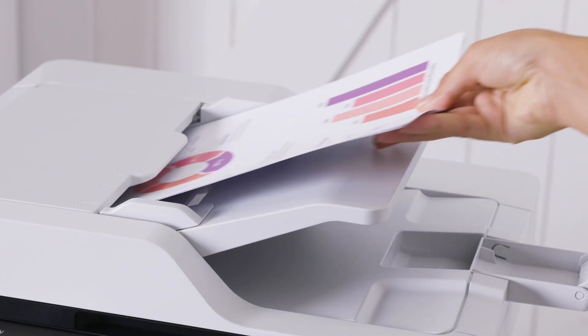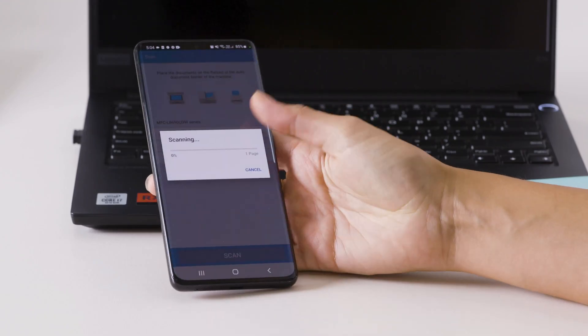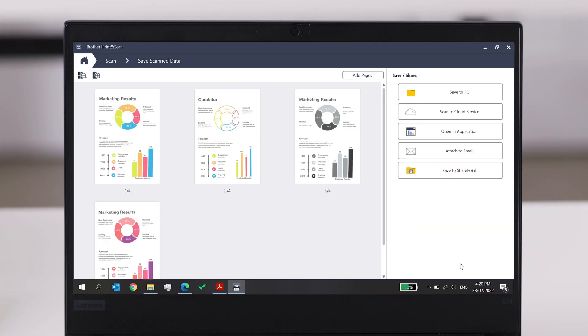To get started, load your documents onto the auto document feeder and select the two-sided option. Then select Scan. You'll soon see a PDF file appear. Open it and your scan will be in perfect sequential order, ready to use.